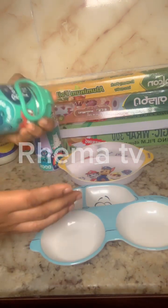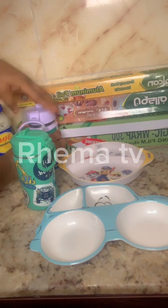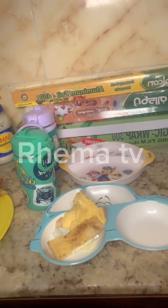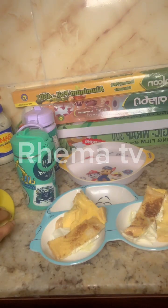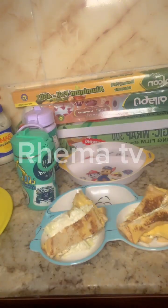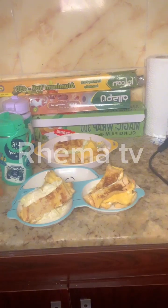You know it's so simple to make and it's so delicious, so you can try it at home. It's ready! That's my daughter picking her food.